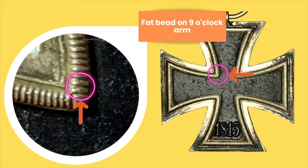Another distinguishing feature of this cross is a flaw on the bead in the inner corner, and this can be seen on the front and on the reverse. As you can clearly see, the orange arrow is pointing to that bead — it's not in line with the bead directly above it. In fact, the bead slopes away towards the left, making a wider gap between that bead and the bead above it.